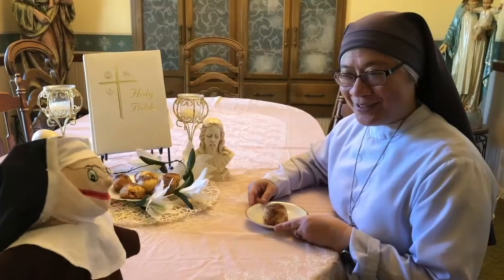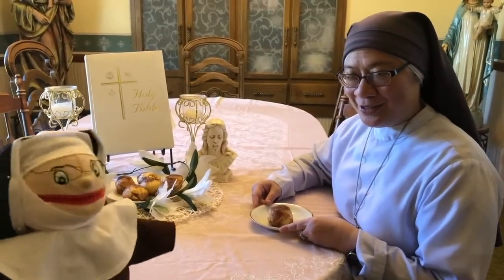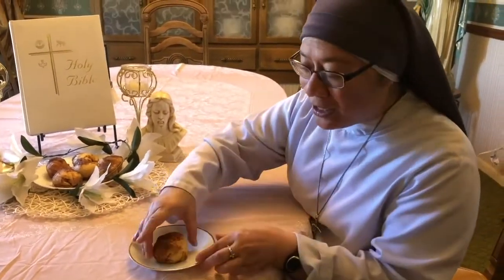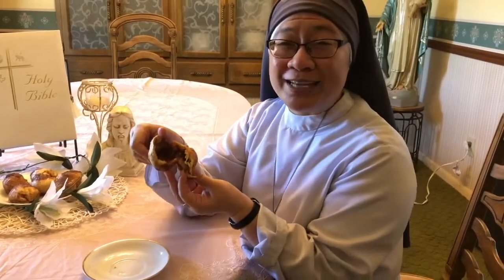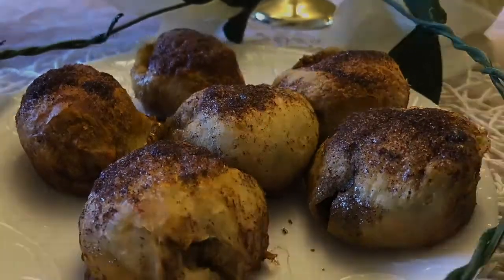So how does this treat help us think about Jesus' resurrection? These tasty treats are little tombs. If you remember, when Mary Magdalene and the disciples came on the third day to anoint Jesus' body, guess what they found? An empty tomb. This is a sign that Jesus rose from the dead and is resurrected.